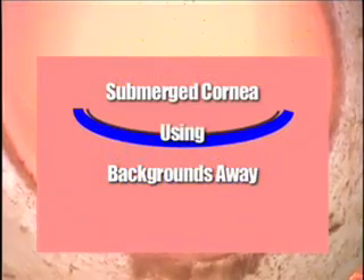First, by submerging the cornea, we eliminate surface tension. And secondly, by elevating the cornea, we enhance visualization by blurring the confusing backgrounds away.